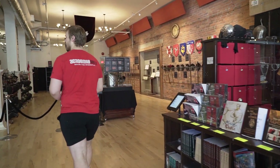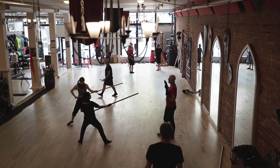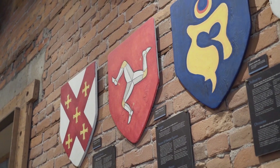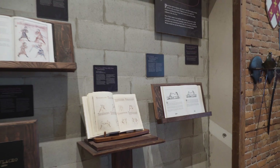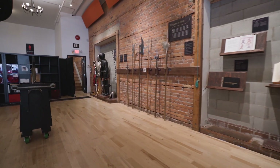Once all of that is squared away, you'll come down to the training floor and you'll meet your instructor and get ready for your chosen class. But if you have a little bit more time to spare, you can come check out our museum. We have everything from the history of the sword, to historical fight books and fight manuals, to pole arms and armor, and all kinds of really cool stuff to check out while you wait for your class to start.